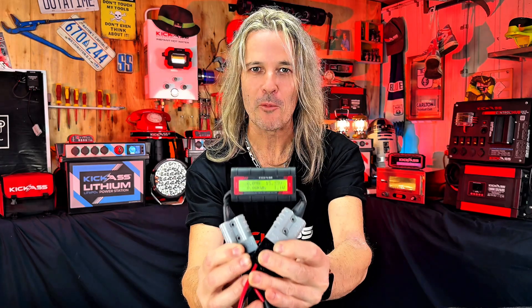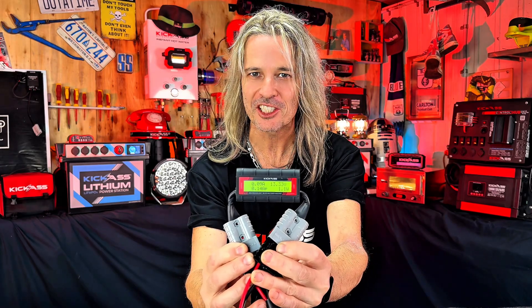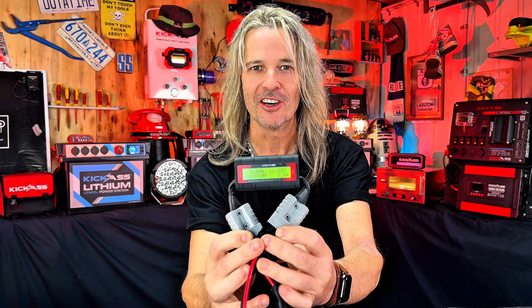G'day there, let's take a look at one of my most favourite kick-ass gadgets, the kick-ass Wattmeter. Let's have a look.